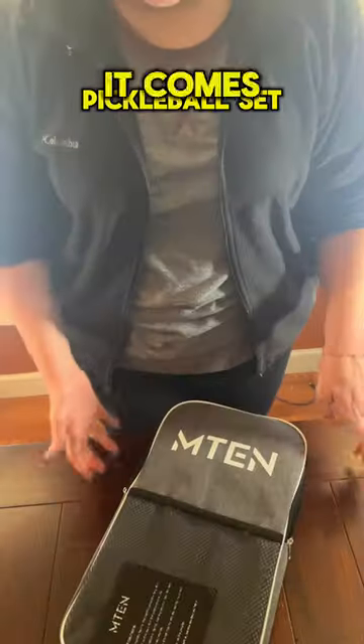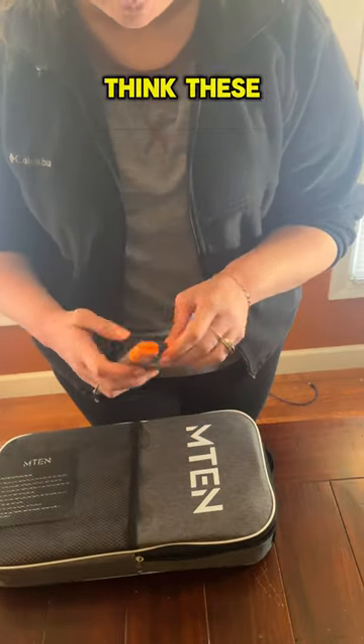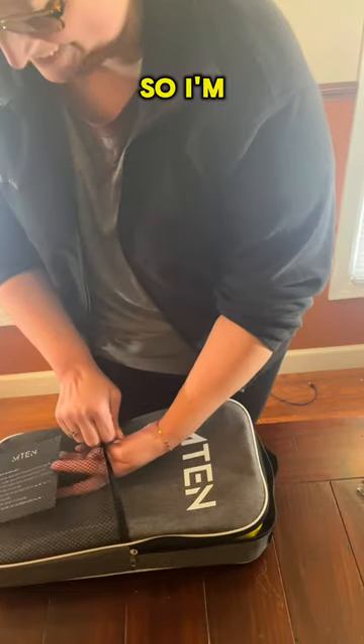All right guys, so here's the pickleball set. It comes in this nifty little bag here, and here's some — I think these are bands. I don't play pickleball, so I'm not sure.